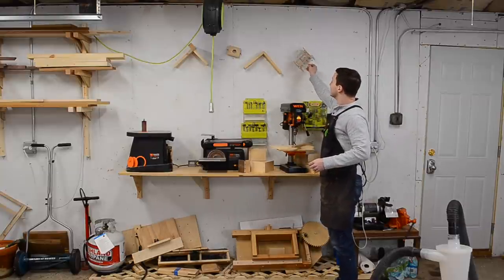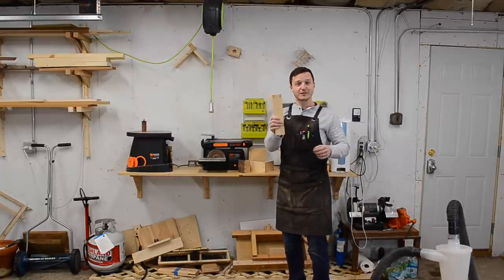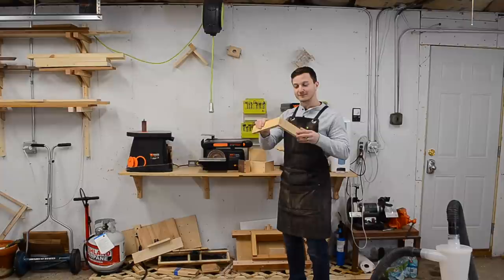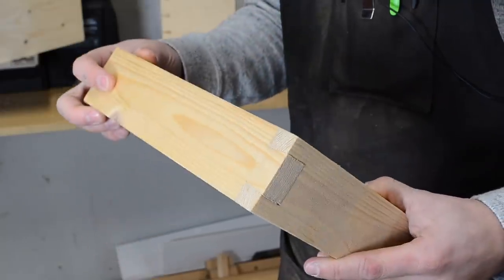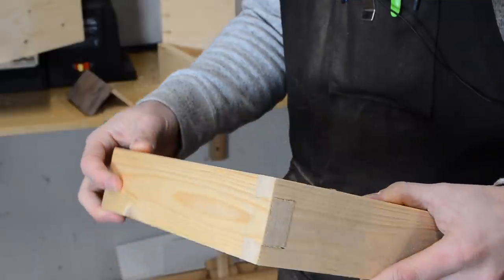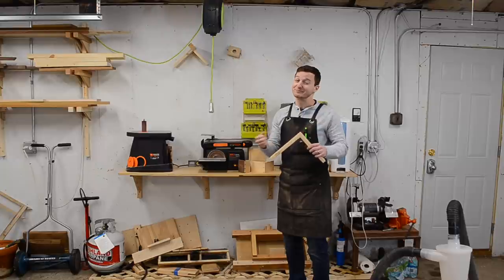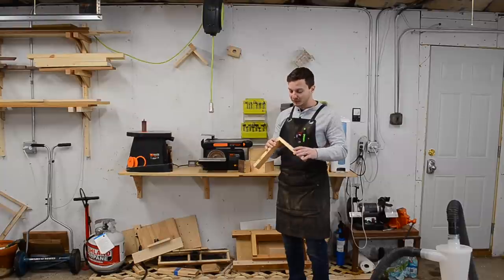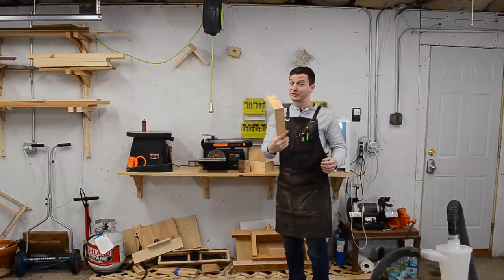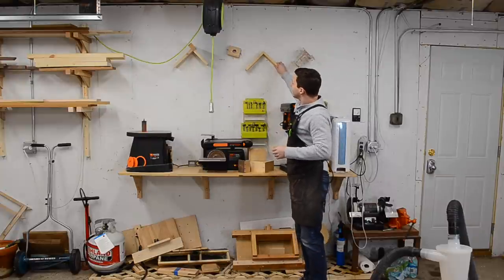This is my very first ever hand-cut dovetail, which taught me that it's difficult to cut a dovetail. It also taught me that when you have a gap, you can pack it full of glue and sawdust and cover it pretty well. That turned out pretty good for a first attempt. I've gotten better since then.